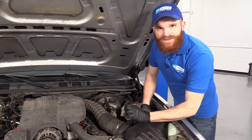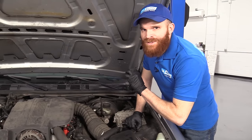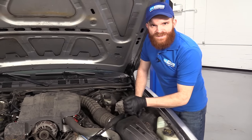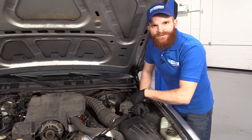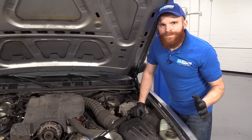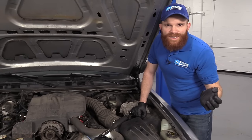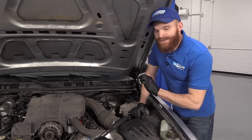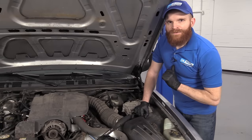Depending on the length of time this has been doing this for your particular vehicle, you may or may not have caused damage to your pump. Generally speaking, if this has only happened for a few seconds or maybe even a minute and you topped it off, you're probably going to be okay. But if you went for a ride down the road a couple times during the week and it's still been making that noise and you never got around to figuring it out, more than likely you damaged that pump, in which case I would replace the pump.